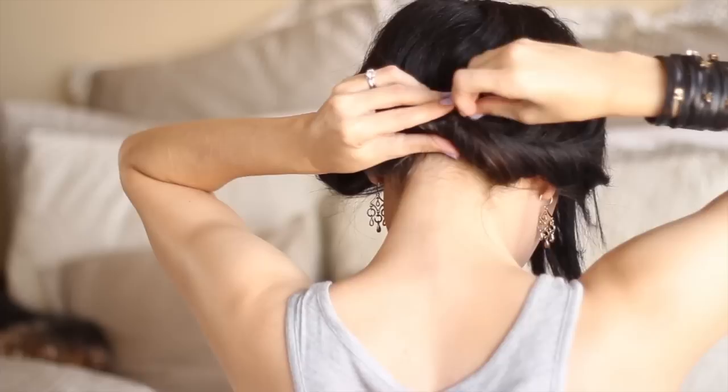It creates like a really messy, bohemian style kind of look, which I really like. All these hairstyles you're going to see are more of that messier, bohemian style.